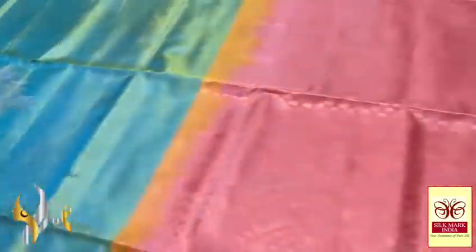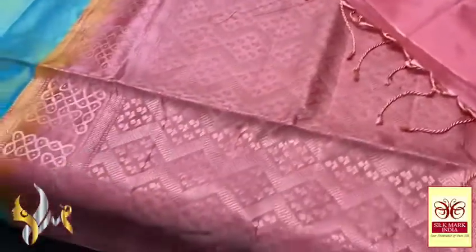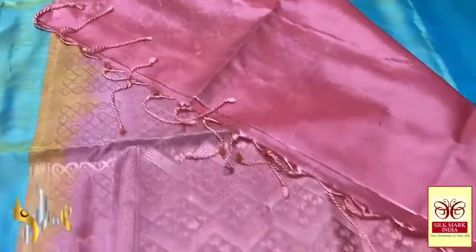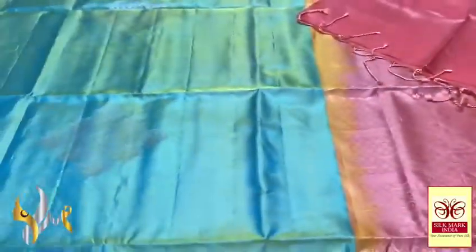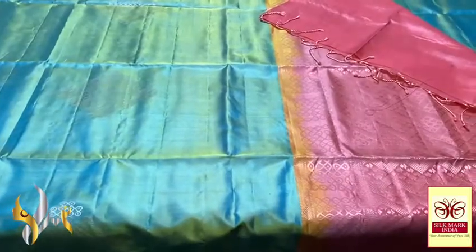With a contrast pallu — the pallu here is in peach colour shade with zig zag patterns done horizontally. We have the plain blouse piece in the same pallu colour. The pallu tassels are beautifully made. The combination is completely contrast — the complete saree is in a pastel shade, with authentic silk.